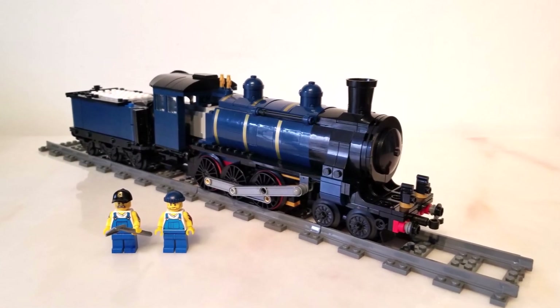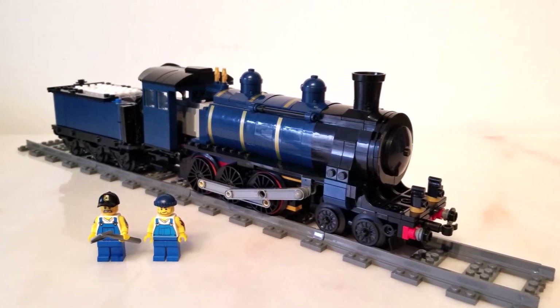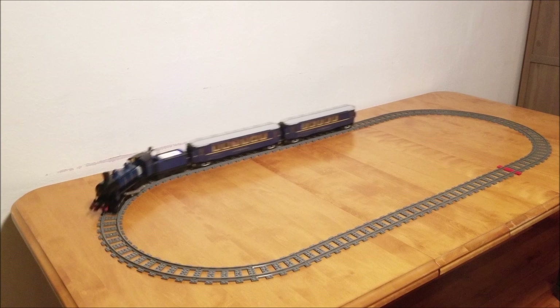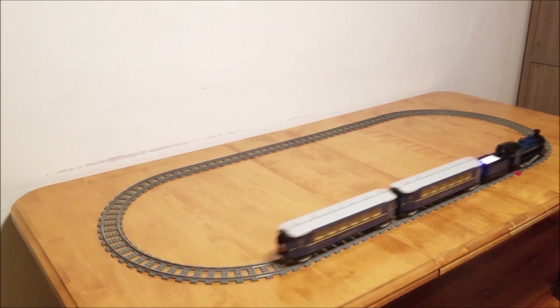Hello everyone, and welcome back to Danjo Trains. Today we're going to take a look at the Orient Express. I've been busy over the holidays trying to motorize this train with some unusual techniques.